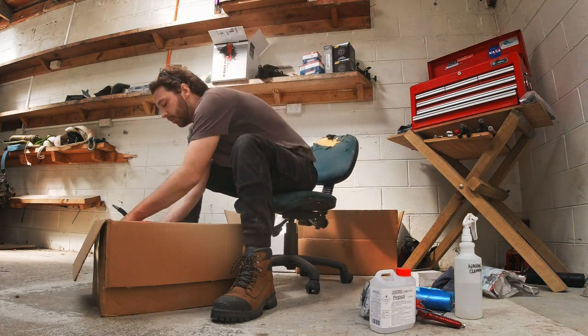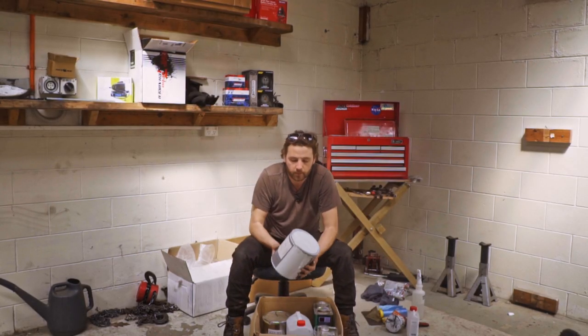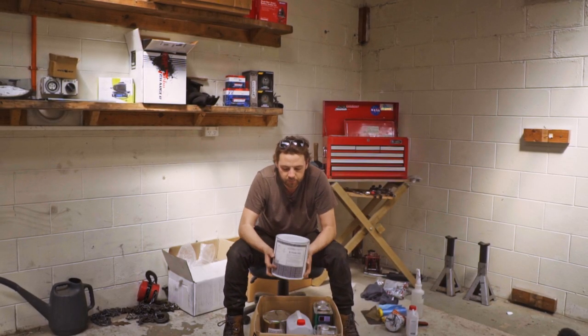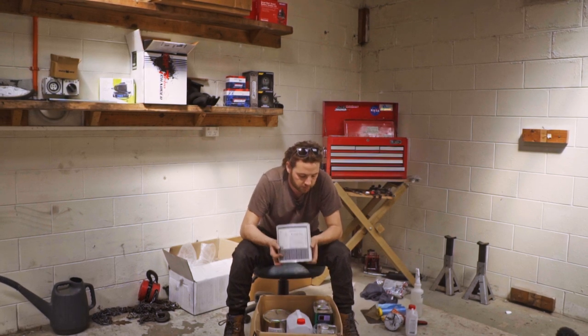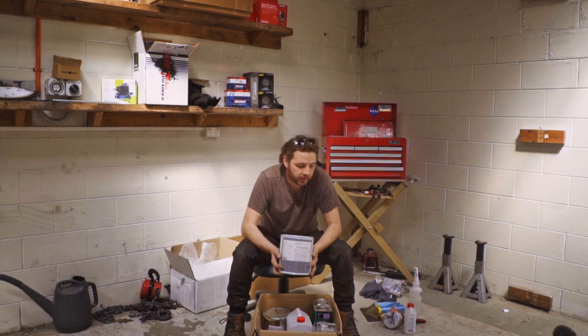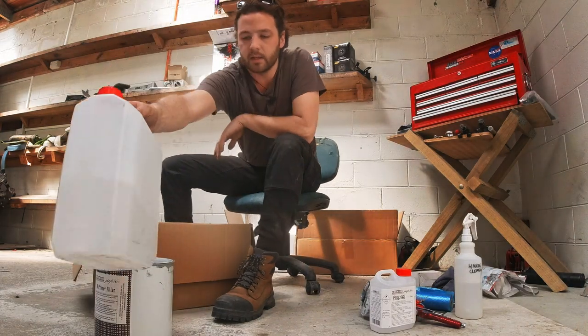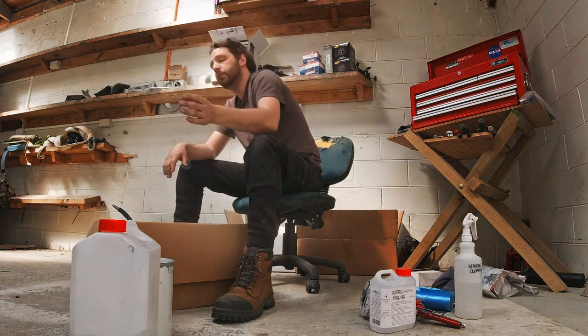Then on to the primer and the paint. You get four liters of primer filler here — I've still got heaps left so I could do another vehicle. The primer of course needs to be thinned down, and you've got plenty of thinner in the kit too. That's your first coat — do a few coats of primer.